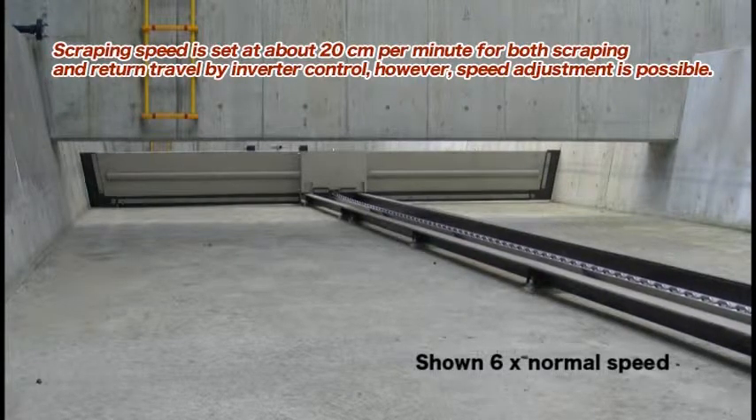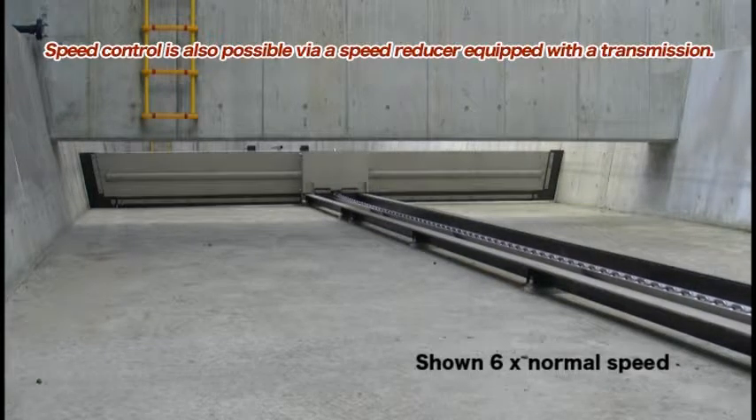However, speed adjustment is possible. Speed control is also possible via a speed reducer equipped with a transmission.